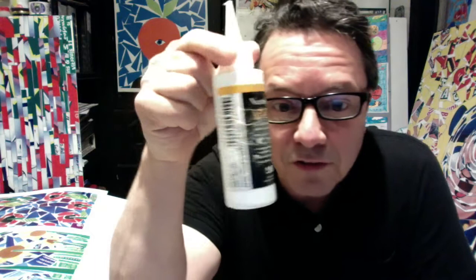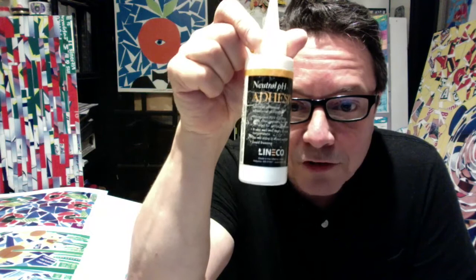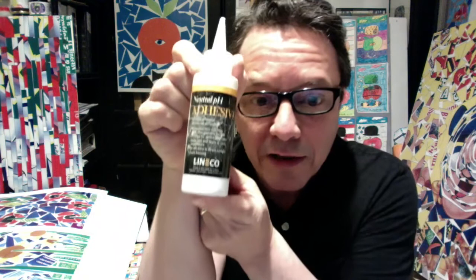And then some glue — regular Elmer's glue will do. Clear glue that you get at a Staples office supply store. Glue sticks will work. I actually use this stuff called Lineco, which is a neutral pH adhesive — it's an acid-free glue, but essentially it's a white glue just like Elmer's that dries clear. You can find it online: Lineco neutral pH adhesive. That's what I like to use.